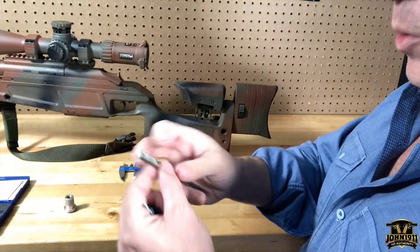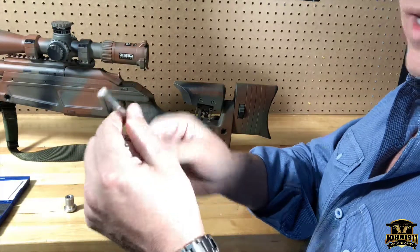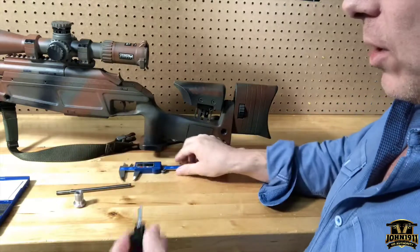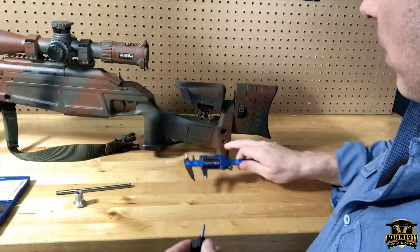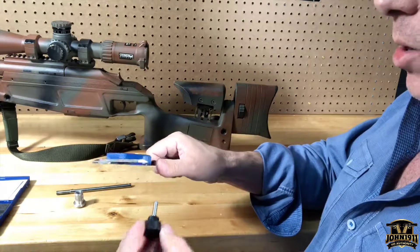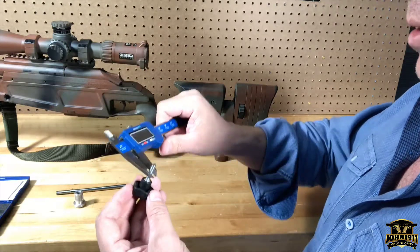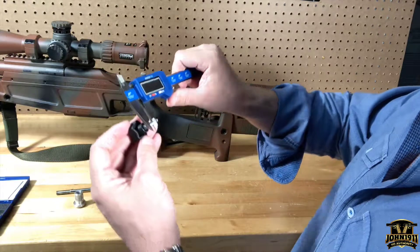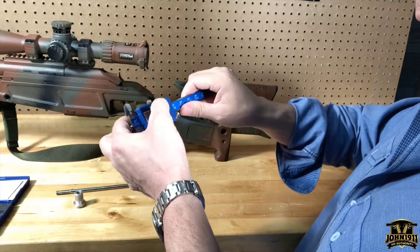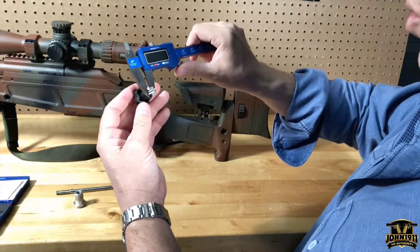As for the threads per inch or thread count, I have no idea — that's going to be up to you to pair up with your foot, and you'll need to match the thread on the receiver. The stock slot is 4.8 millimeters wide, which works out to 0.189 inches.